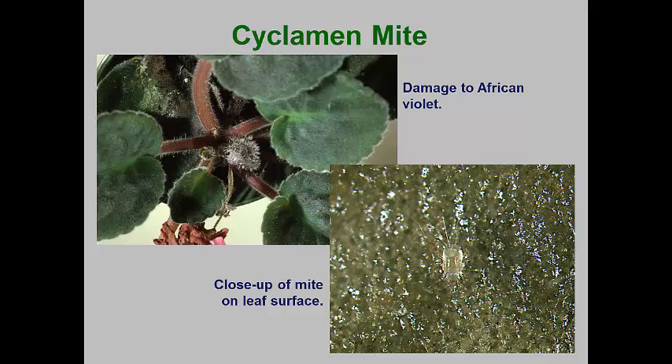Females lay one to three eggs per day, but only 12 to 16 eggs total. However, the immature stages can complete their development in one to three weeks, depending on the temperature. Since damage is most extensive on soft, expanding tissues, young plants in the greenhouse are especially vulnerable to this mite. Since it isn't a spider mite, not all miticides work against this mite. For landscapes, avoid using any plants that are exhibiting slow, stunted new growth.